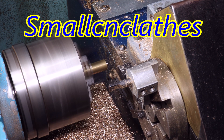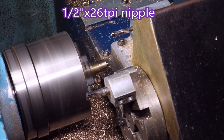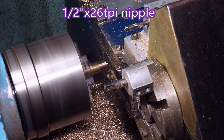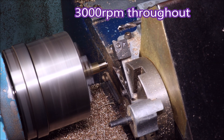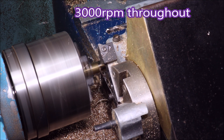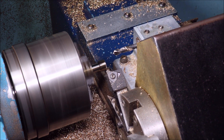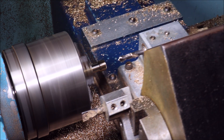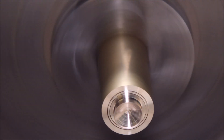G'day folks. In this video I'm making some half inch by 26 TPI brass nipples, running at 3000 RPM throughout. Although that looks all right there, you'll see when we get to the close-up shots that the lathe is really banging about quite something terrible. Anyway, let's get into it and have a look at it.